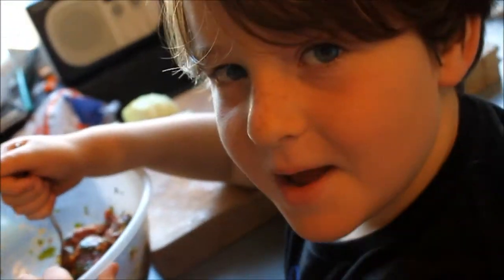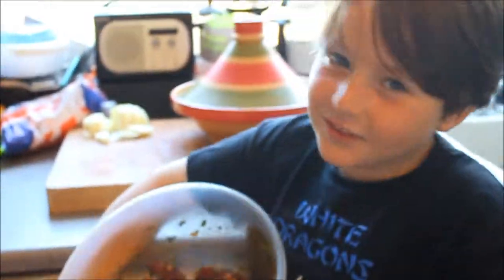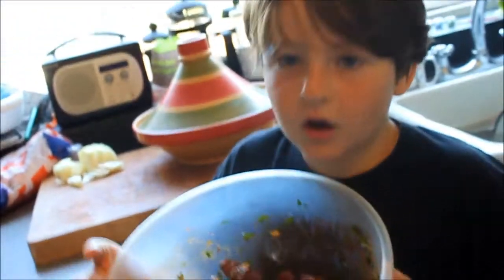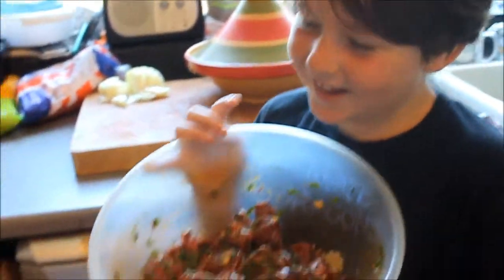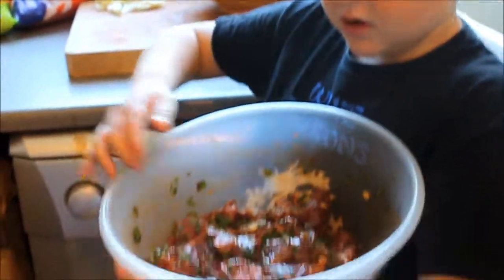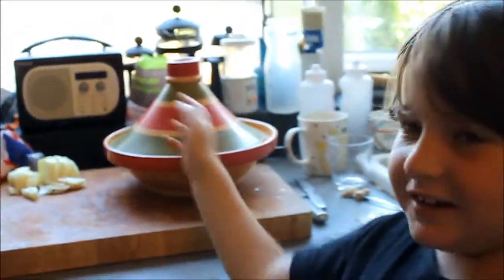You might need parental guidance for any part of this, because you might either set fire to yourself or get the ingredients wrong and it tastes like puke. Now this is all stirred up. We've marinated our lamb, and we need to wait for this lovely masterpiece for several hours before it can go into this lovely tajine.